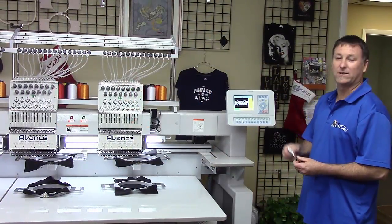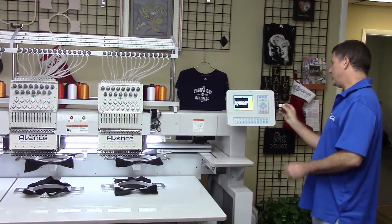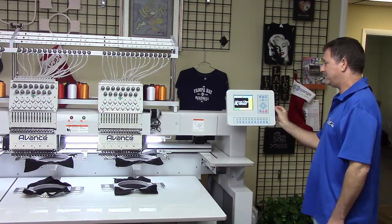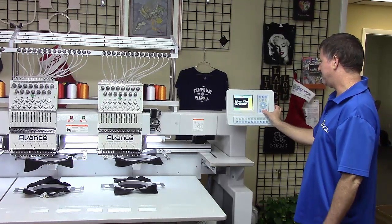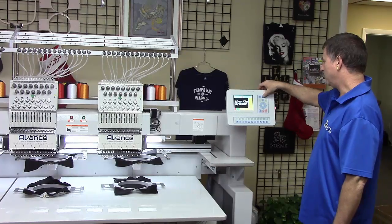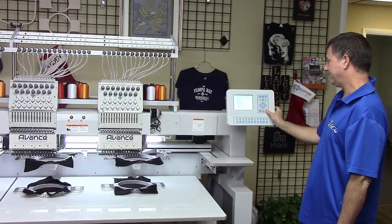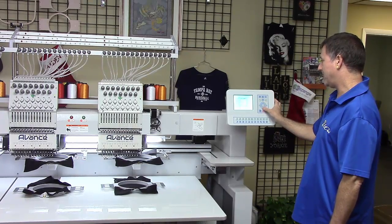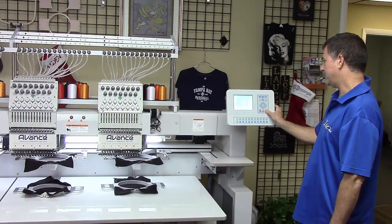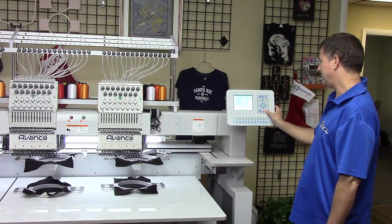Hi, my name is Sean. I'm here to show you how to load a design into the Avance 1504. You've got your USB key — stick it in the side slot. This was the last job that was saved. We'll go ahead and exit this embroidery status. We'll then come up to our diskette, go down to input, and it will read the USB. We'll scroll through until we find our design, press enter. It's going to input into design number nine. We don't want to expand the satins, so we hit no.